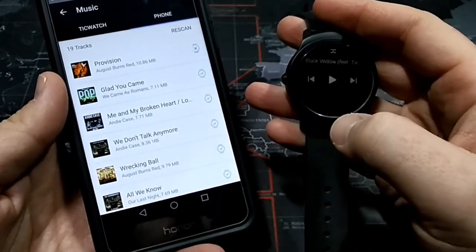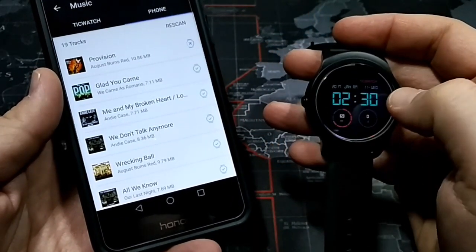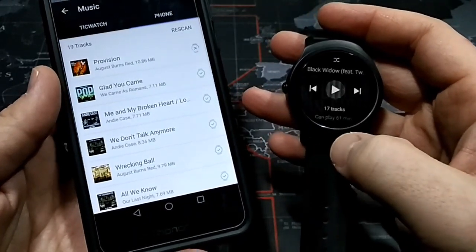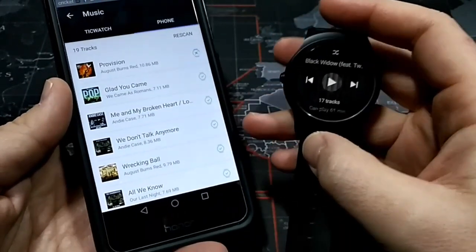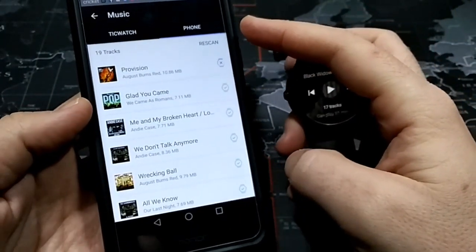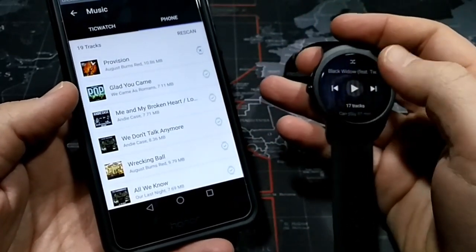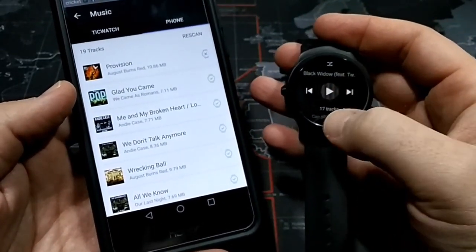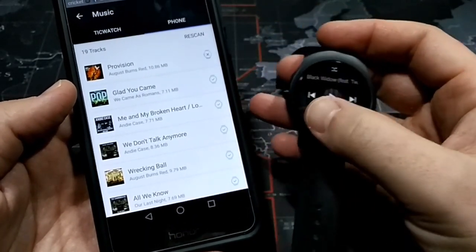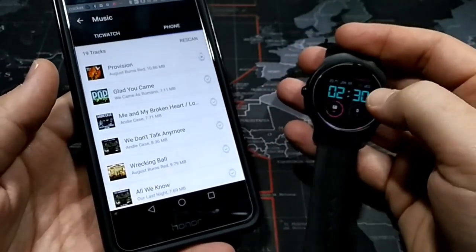In just a moment I'll be able to access that music. Here's the music — right now there are 17 tracks. Hopefully soon there will be an 18th track available. It does take a little while because it's using Bluetooth — it's Bluetooth-ing, if that's a real term, that song over to the TicWatch 2. It's not the fastest process, but eventually that will give me the option of having 18 songs available.